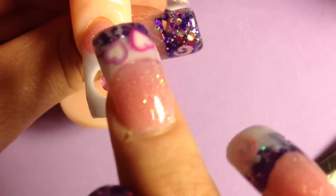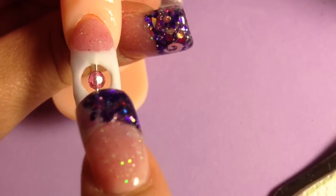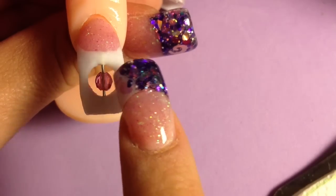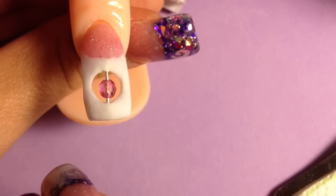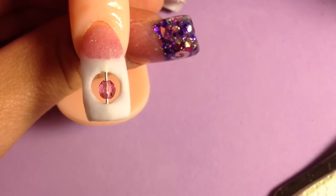So what I'm going to do next is file and buff it. Now when you file and buff it, you need to do it by hand, because the last thing you want to do is scuff up your bead — then it's just not going to look as pretty. So I'm going to file, buff, and shape it, and then I'm going to decorate it some, and then I will be back with the finished look.